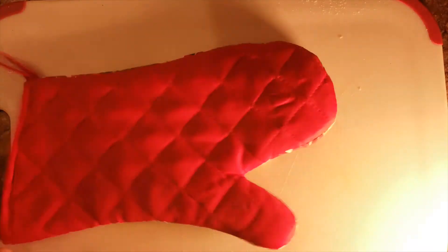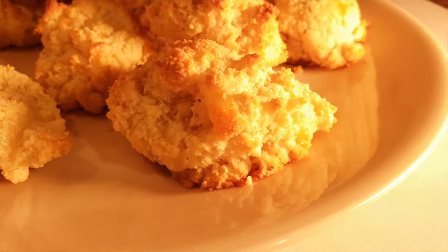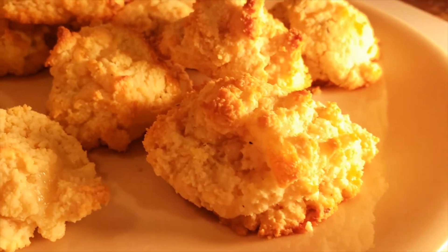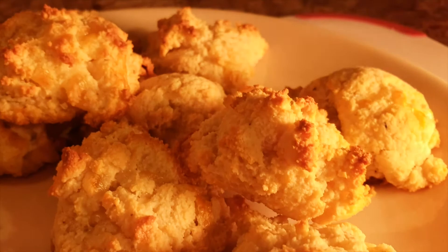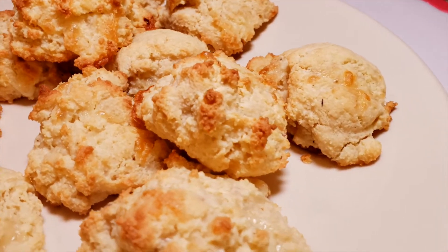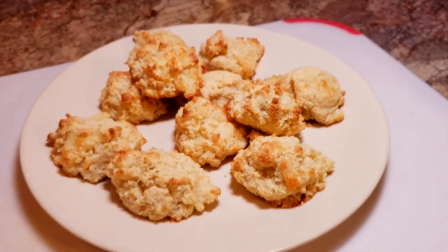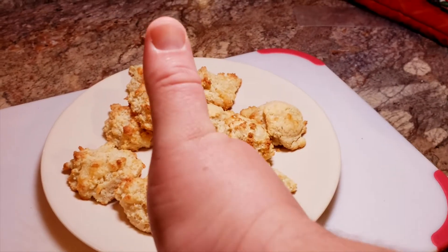And there we go — looking good! One of the things I like about these biscuits, especially the drop style, is you get a mix of crunchy parts and softer parts. They're a little chewy in the middle and you get the cheese in there. Oh, the power came back on — well, that looks nice, so now you can kind of see them all browned up. Looking pretty good, hope you enjoy it. Thanks, bye.